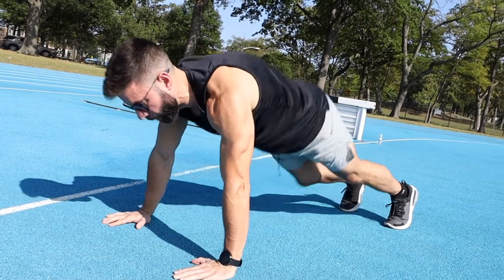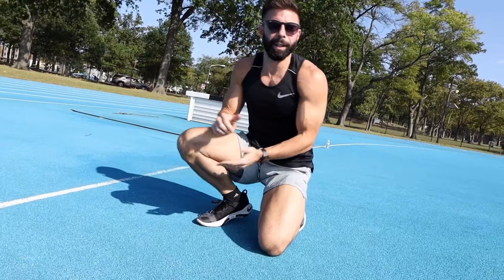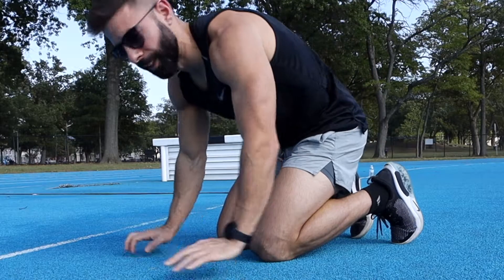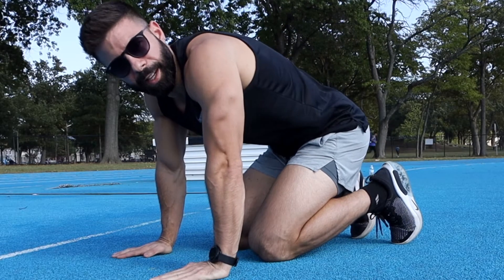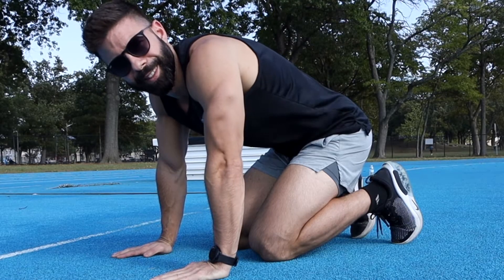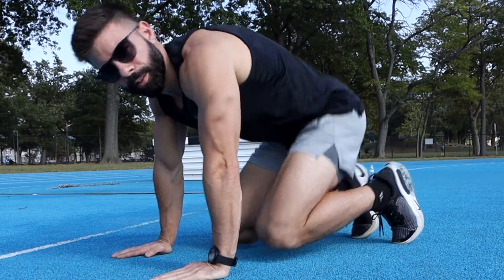Down, up, fully lock out — as many reps as I can in two minutes. They say between 10 and 20 minutes rest between events, but I'm just going to go five minutes to make it a little more challenging and see if I can still do pretty well. Two minutes on the clock. Three, two, one, go!